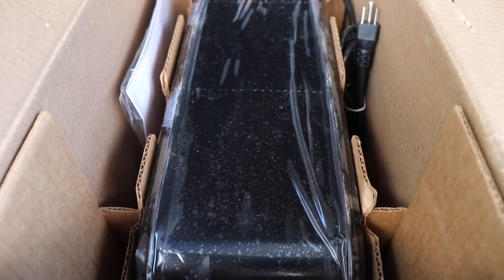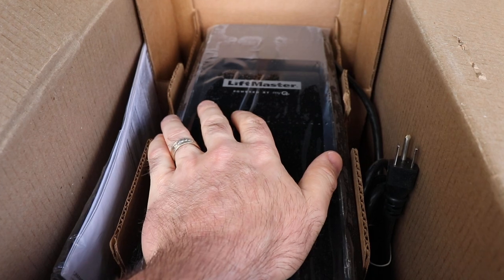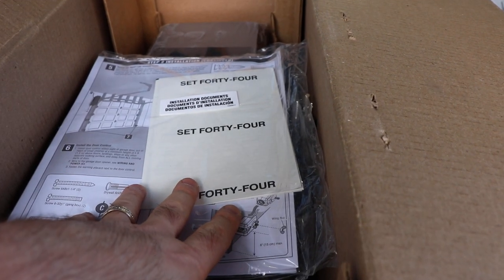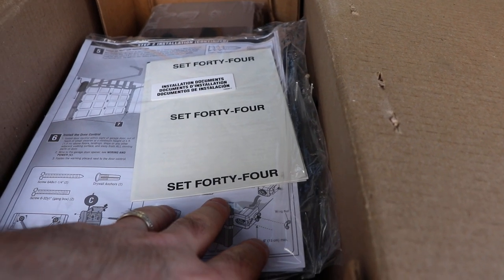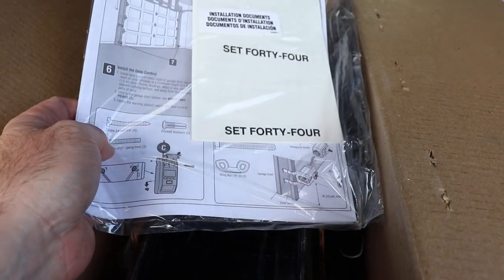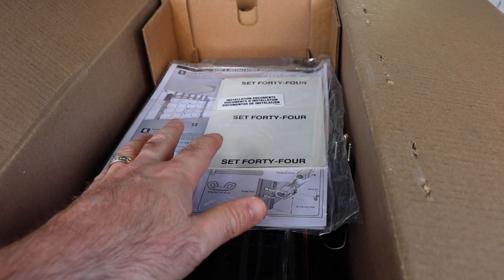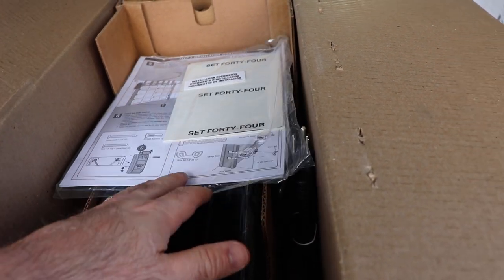The garage door opener can be mounted on either side of the door depending on your space. It has a set of instructions — there's a 'Set 44' notation in here; I don't know what that means, but it's there. You have to set the door and the drum and everything or it will not operate — you'll see that in the instructions.